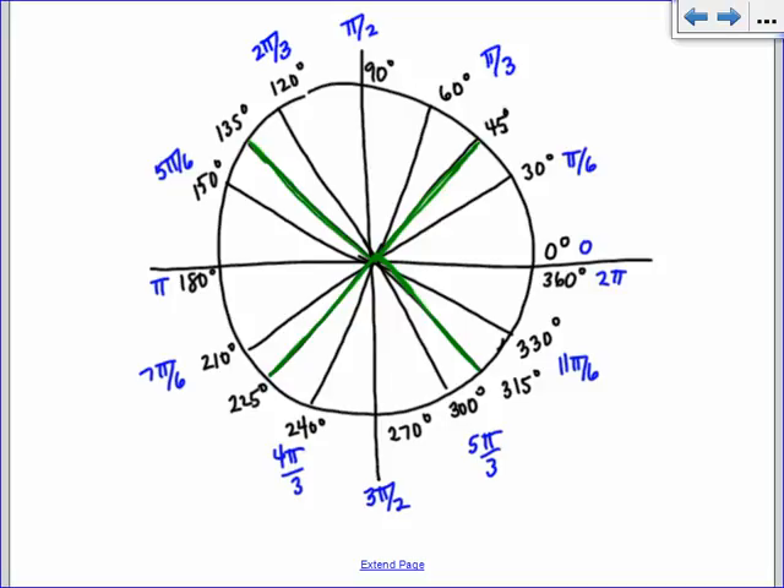All right, now we do the 45s. For the 45s, we not only count the ones we ruled out, but we also count the quadrantal angles — the 90, the 0, the 180, and the 270. So as I go through now, I have pi over 4s. This one is 1 pi over 4. 90 is 2 pi over 4, which is pi over 2. 135 is 3 pi over 4. Pi is 4 pi over 4. 225 is 5 pi over 4. 270 degrees was 6 pi over 4, which reduces to 3 pi over 2. And 315 is 7 pi over 4.